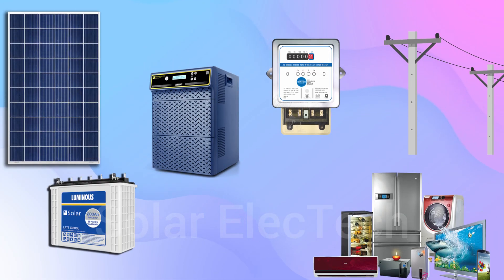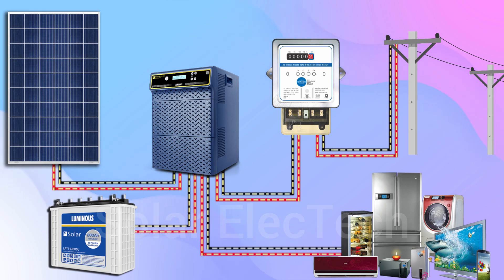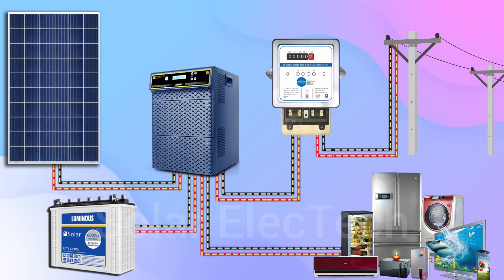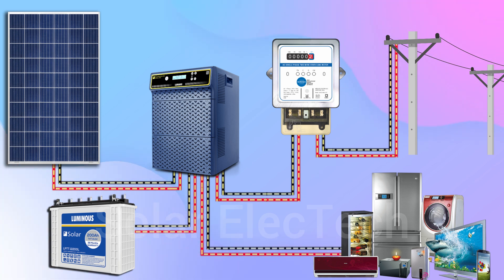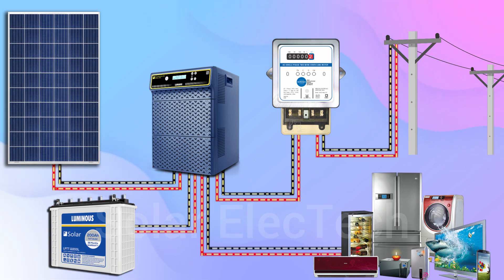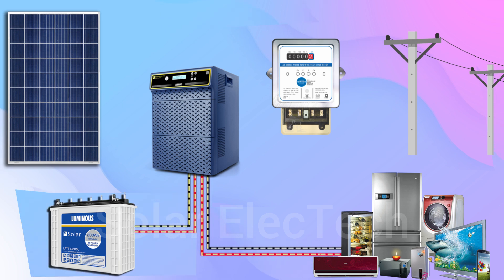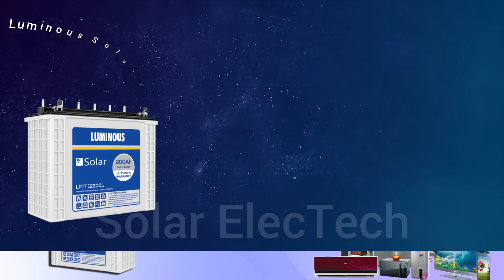Luminous solar batteries are used in off-grid solar systems and hybrid solar systems, where electricity generated by solar panels is transferred via a solar inverter to solar batteries for storage, which can be used later. Solar batteries store the electricity in the form of DC power. During a power outage, or whenever solar panels are not able to generate electricity, the solar inverter takes the power from the solar battery to run home appliances by converting stored DC power into AC power.